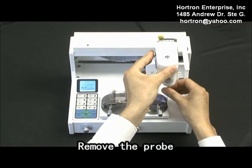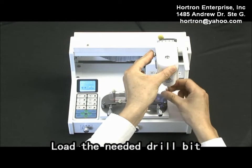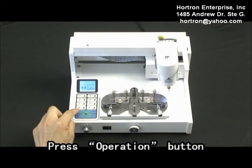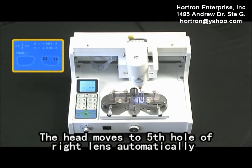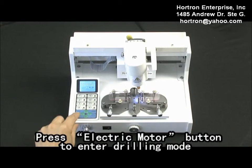Remove the probe. Load the needed drill bit. Press the operation button. The head moves to the fifth hole of the right length automatically. Press the electric motor button to enter drilling mode.